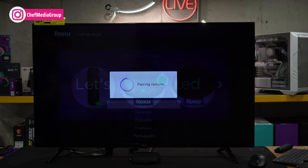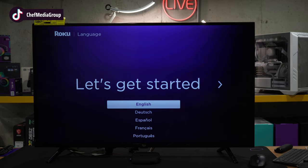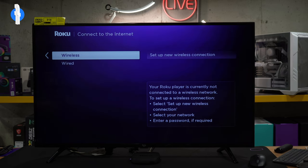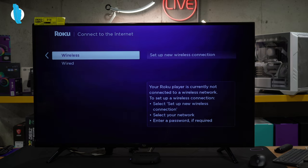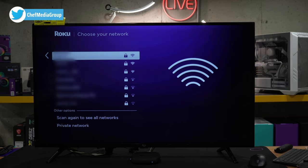There we go — we have the green light and it's pairing the remote. It didn't take more than a couple of seconds, and now we're on our getting started screen where you can choose from a couple of different languages. We're going to select English. We can choose a wired or wireless setup. If you have a wired connection, I highly recommend doing that — that's definitely the way to go. But we're going to set up a wireless connection here. It's going to scan for local networks — choose your network, enter your password, and select Connect.